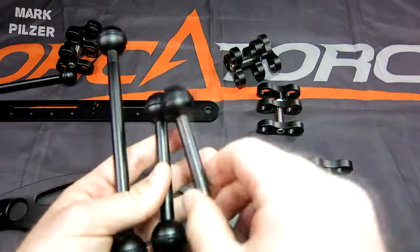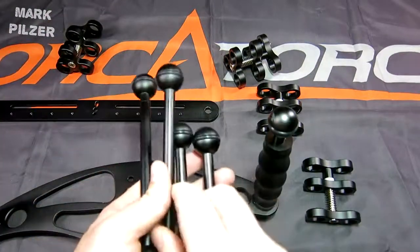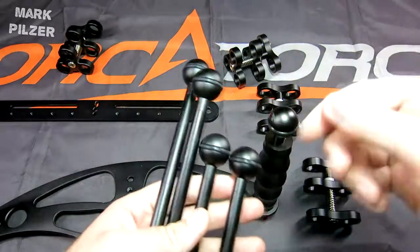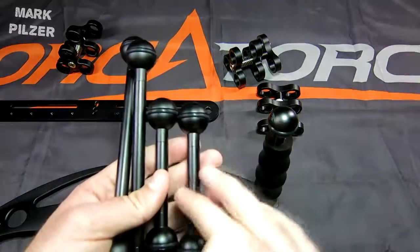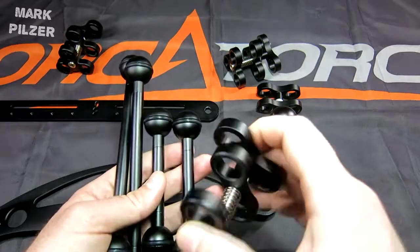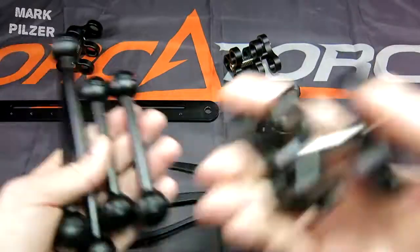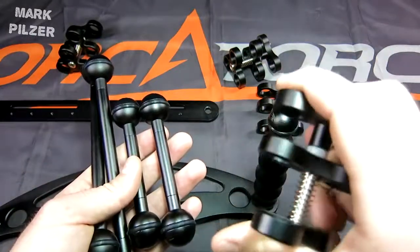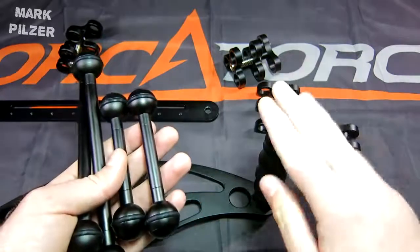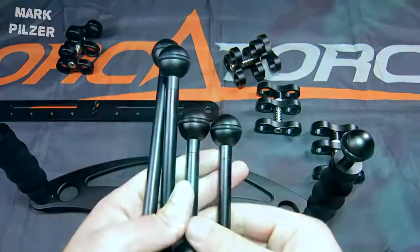There are two sizes included in the package and they are very handy depending on what kind of light or camera you use. You can vary between them and even extend them. With these extensions and clamps you are free to use your imagination regarding how you want to set them up — how long, to which side. You can see an example of me diving this tray underwater on a normal dive with my camera on it.